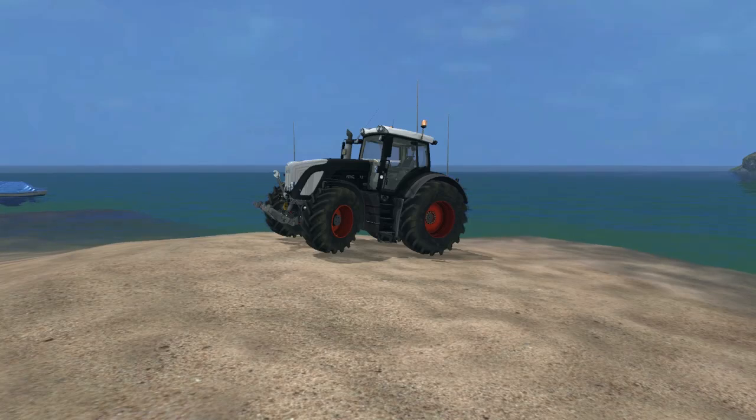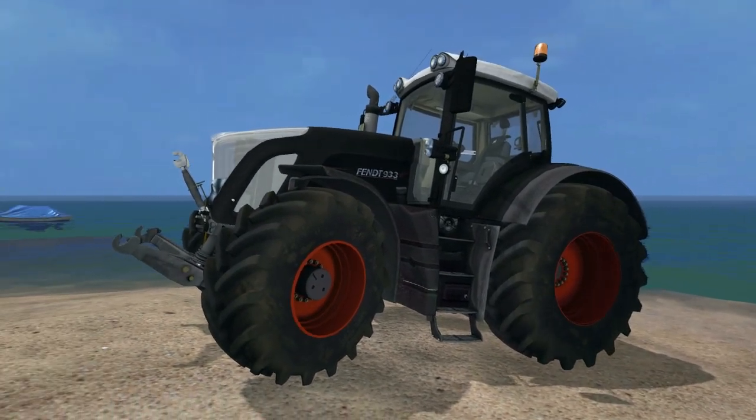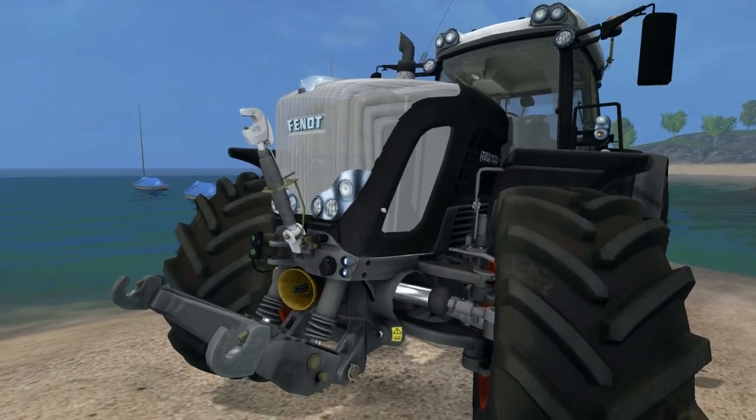Hi everyone, welcome to Modder Day. Today it's the Black Beauty Fendt 933, and you can see that it's a very well modelled tractor. It's got all kinds of detail on here, I really like it.